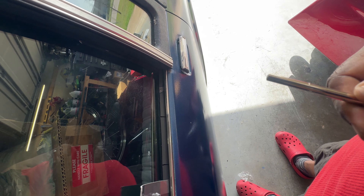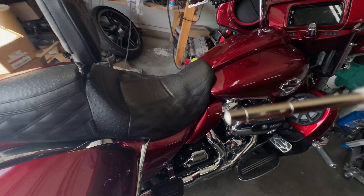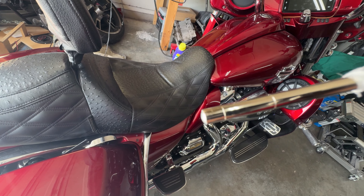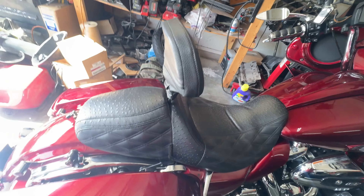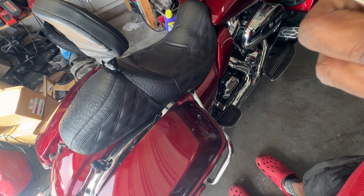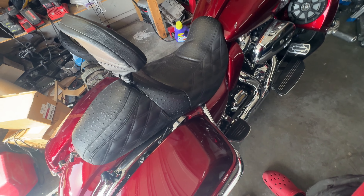It looks like it's a little bit easier to read. There's a line right there, there's a line right there, and I think there's one more. Let me finish pulling out this plastic thing and give y'all my first thoughts on it.